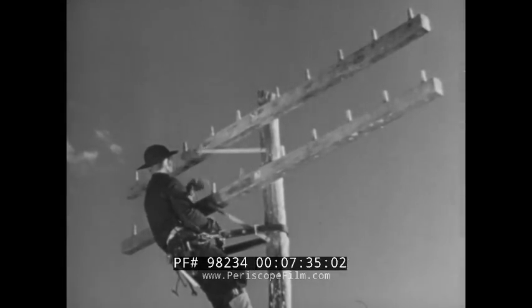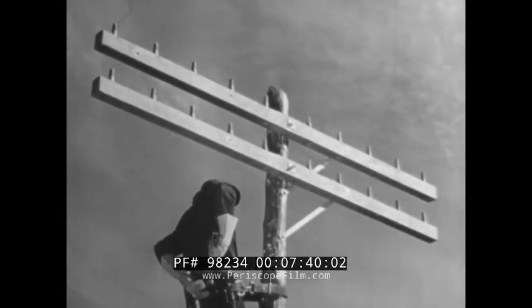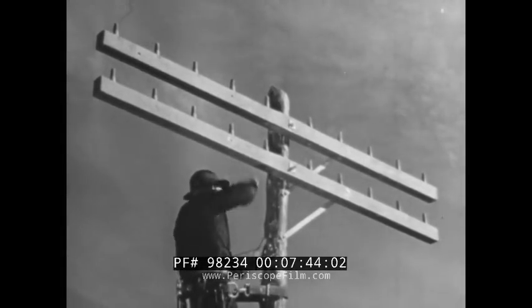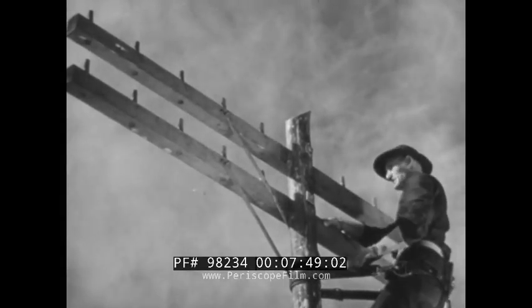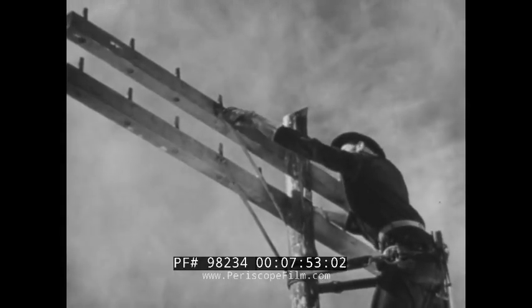Or, you may have to cut the space between the cross arms to just 12 inches. In this case, use the standard braces in the standard holes but run them from the back of the cross arms to the face of the pole, like this.